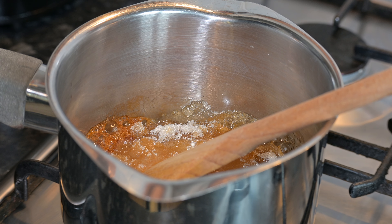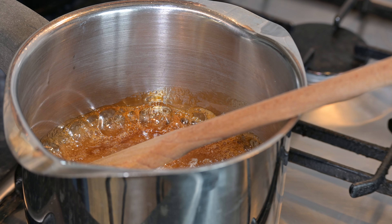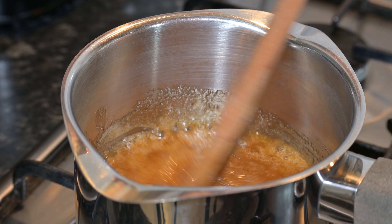You'll notice here that I'm not stirring it, simply because I find that the more you stir it the more it crystallizes. So just keep it on a nice low heat and eventually it will all start to come together, and then you can give it a quick mix round.